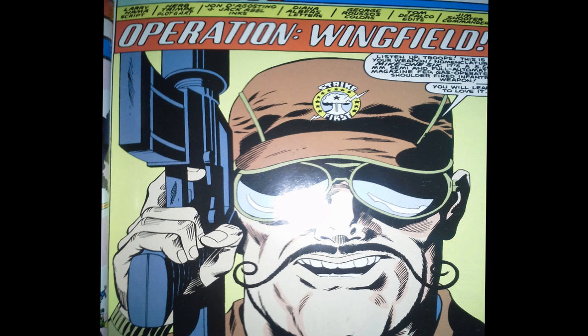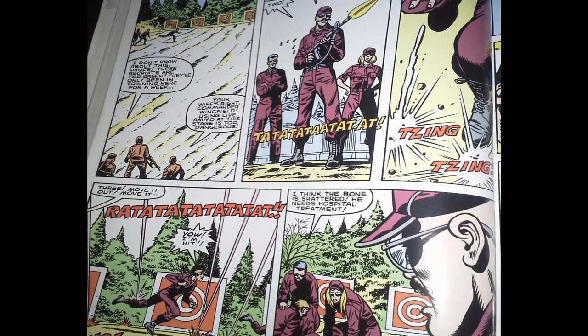Moving on to the splash page, we have a close-up of a guy with a handlebar mustache, and he's got an emblem on his cap that says 'Strike First.' He's drawn a little bit oddly, but at least he isn't a giant robot, so already this issue has a leg up on G.I. Joe number three. We have a title — Operation Wingfield — script by Larry Hama, plot and art by Herb Triumph. We find out that mustache guy is Wingfield, some kind of drill instructor for one of those crazy militia groups that goes up into the woods, learns how to shoot guns, and plots the overthrow of the government.